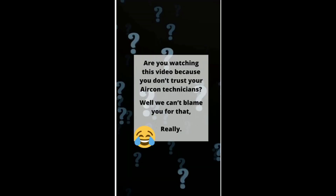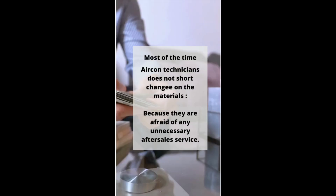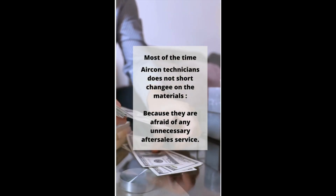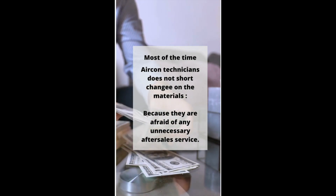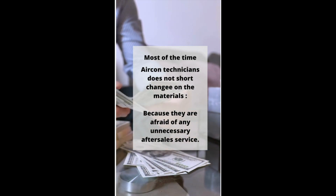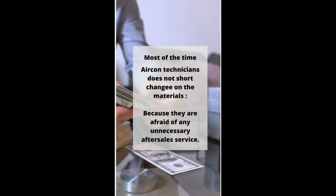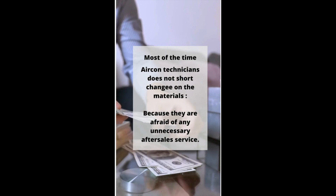Aircon materials guide. Are you watching this video because you don't trust your aircon technicians? Well, we can't really blame you for that, but trust me when I say this: most of the time aircon technicians really do not shortchange on the materials, because they are afraid of unnecessary after-sales service. Imagine them having to come back multiple times — usually aircon installation workmanship warranty is about one year, so they wouldn't want to come back for any after-sales service.